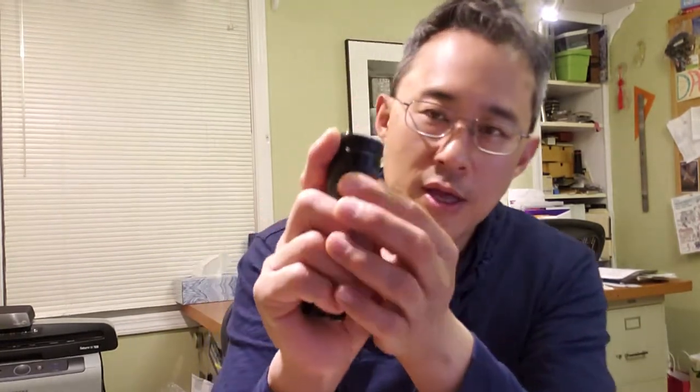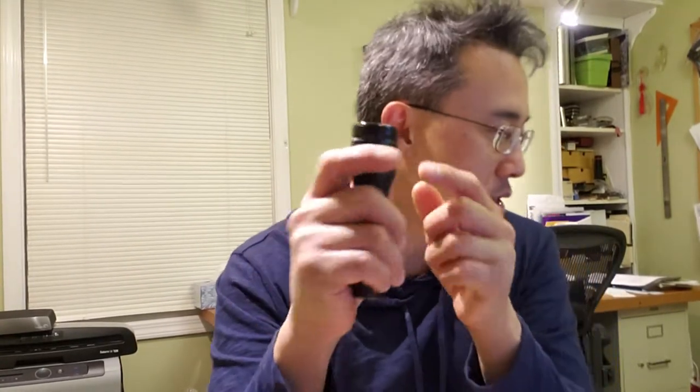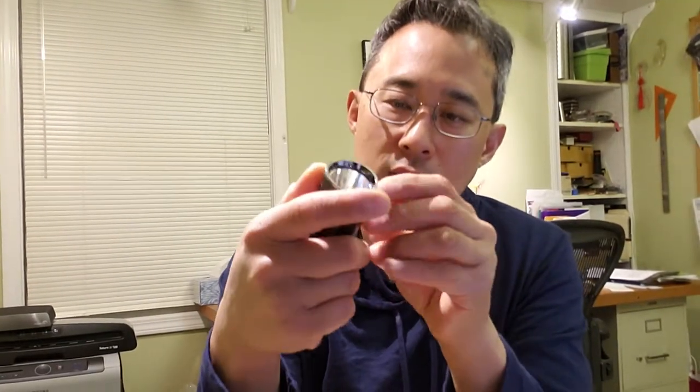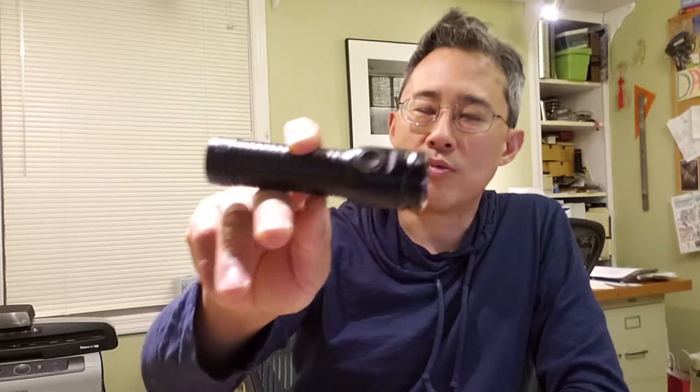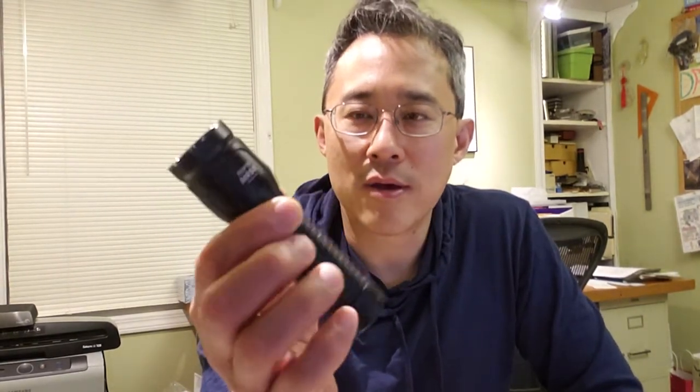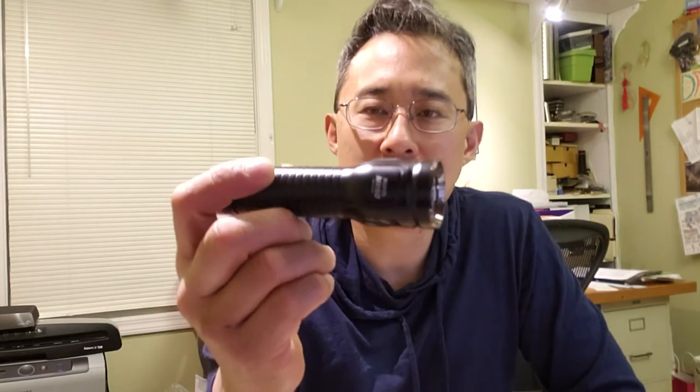One thing I wanted to mention: they do provide extra O-rings, and also an extra rubber cap for the charge port, which is nice — because those will wear as you dig them out. Overall, the real benefit of this light is the ability to have all that power and energy in a flashlight that's basically the same size as a lot of 18650 lights. If you have any comments or questions, let me know. Thanks.